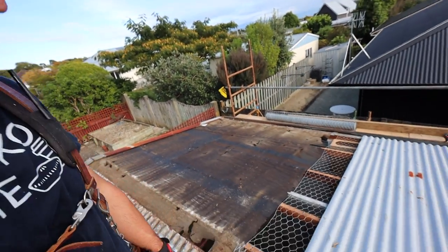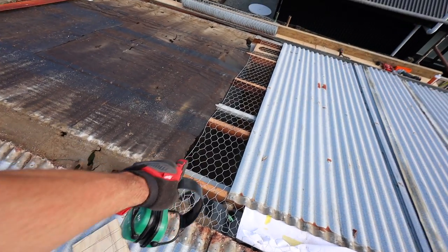The main thing is to get rid of this paper, continue that mesh, get the underlay down, and get the roof back on. Then we can look at treating this rust. I've got this stuff called rust converter — apparently you just paint it on and it turns the rust into primer. That sounds like a miracle product, but let's put this underlay down first.